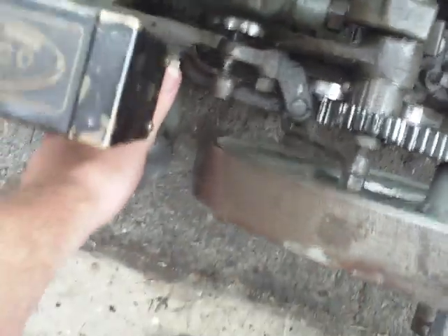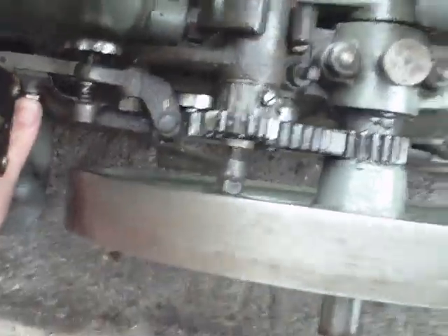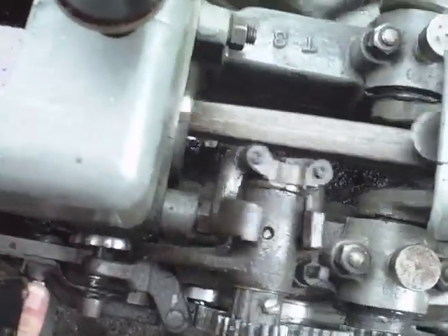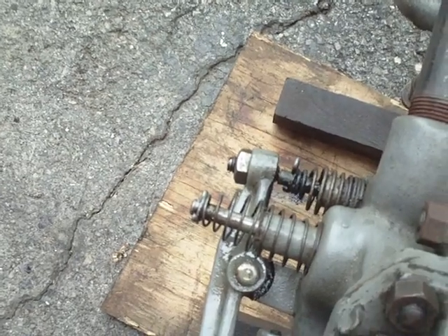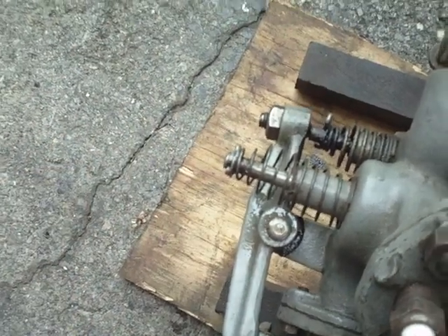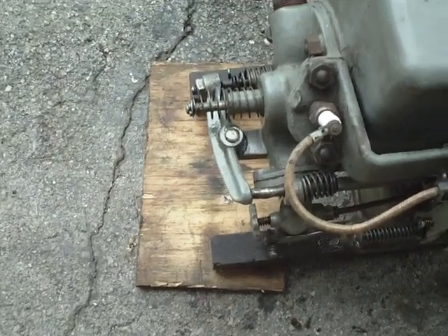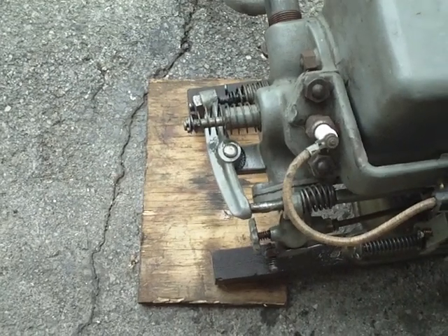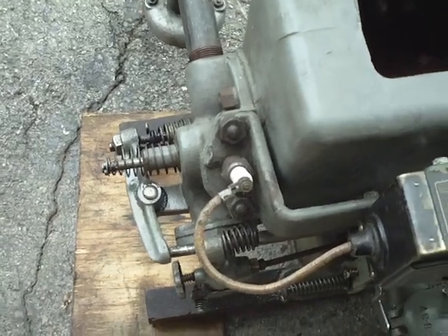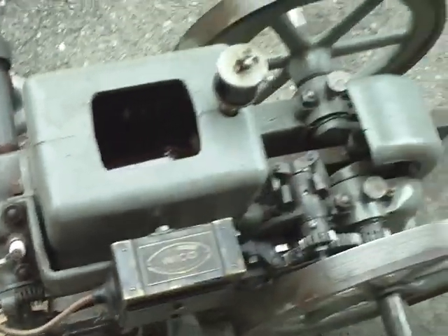Now, if I hold this latch in line with my thumb, this engine will just roll and roll and roll because it can't get any compression. The reason it can't get any compression is because I, by holding that latch on this rod, am holding the exhaust valve open here. And in holding this exhaust valve open, it can't get any compression, which means that when it comes back on its normal intake stroke, it can't suck in any fuel because it doesn't have a vacuum. And without a vacuum to suck in the fuel, it can't come forward on compression, ignite the fuel, make the power stroke, and continue to run.